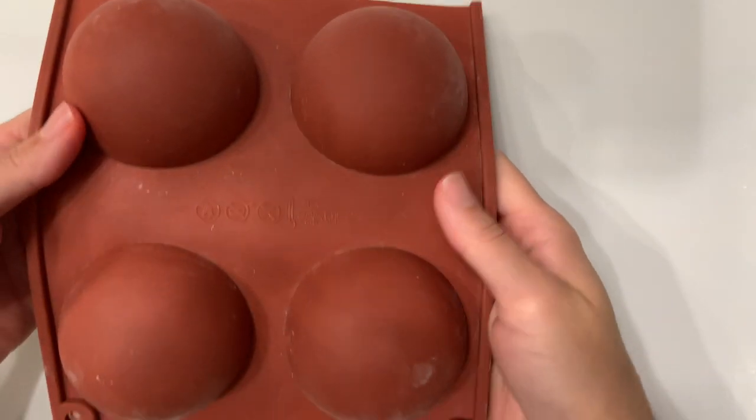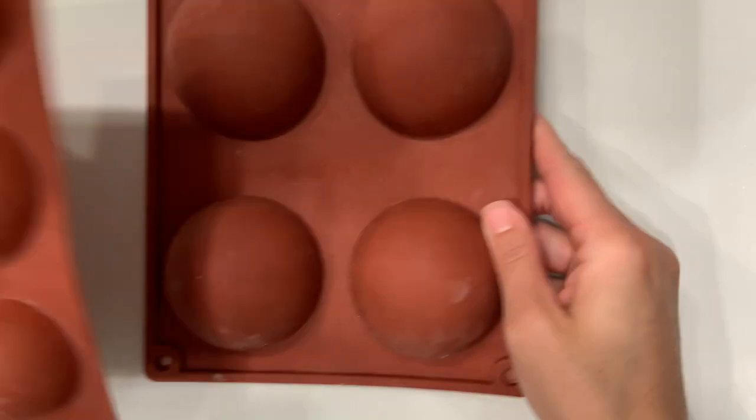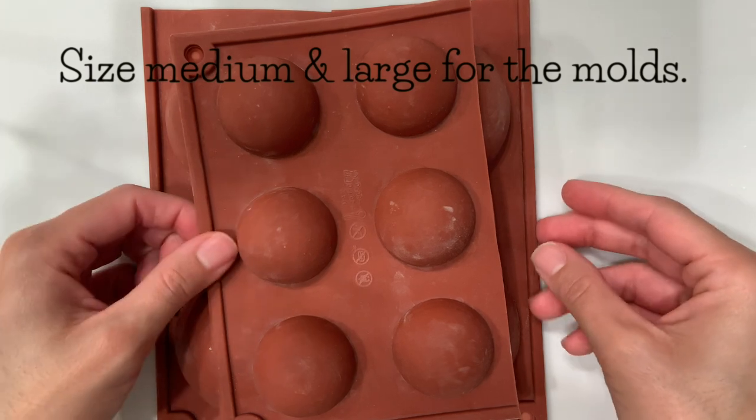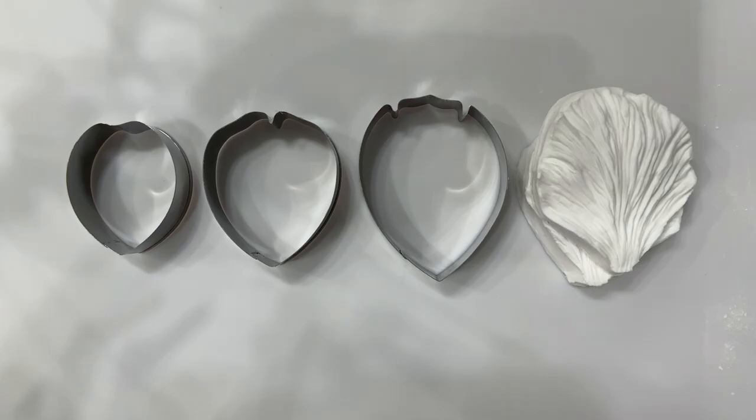Now we're going to make the petals. These are the molds that I'll be drying my petals on — they're the same molds that people have been using for hot cocoa bombs. I think they are the perfect shape to get that round peony shape, but you can use anything you have laying around. For cutters, I'll link the cutter set and veiner set I'm using down below, but I'm only using the three largest cutters because my paste tends to shrink. Definitely adjust accordingly if your paste does not have any shrinkage.